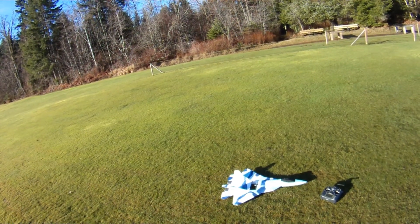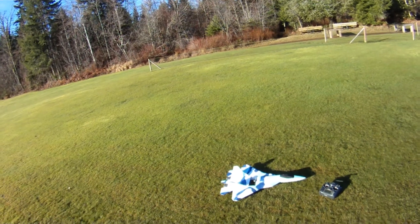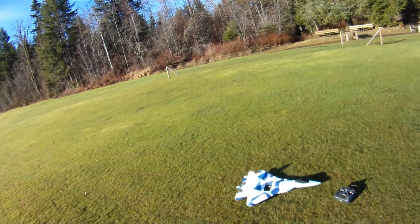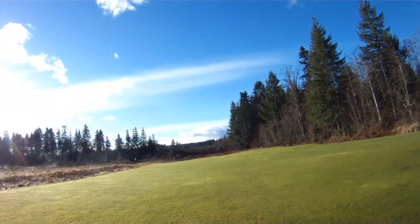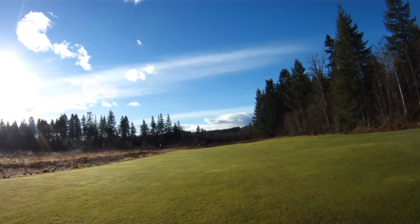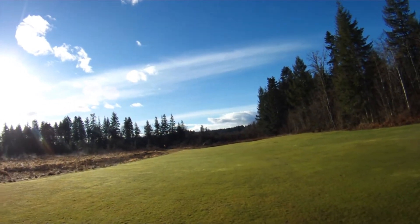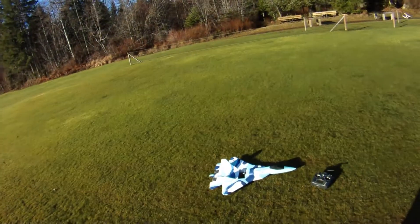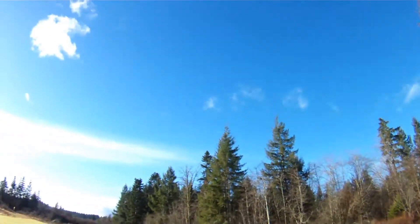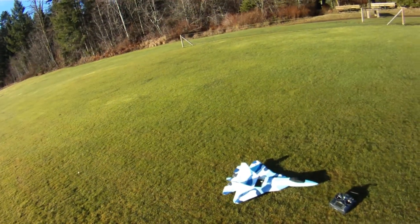There we go folks — modified RC Powers T-50 version 5. Lots of links in the comments down below, please check those out. Thanks very much for watching. There was a big — what do they call them — a murder of crows, a big group of crows, all squawking over there. They're obviously not too happy with the noise I'm making. Blue skies, calm winds to everyone — park jet noise, the other sound of freedom, baby. Take care.